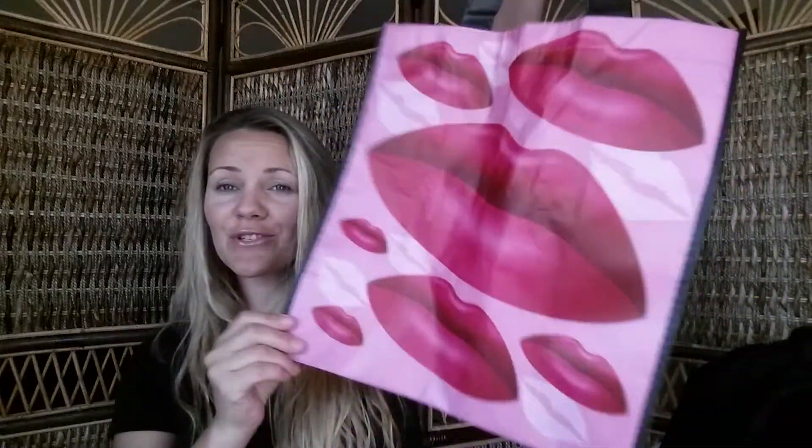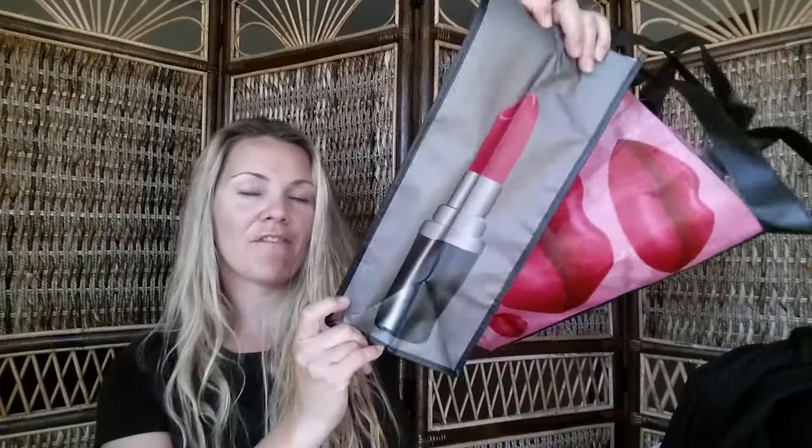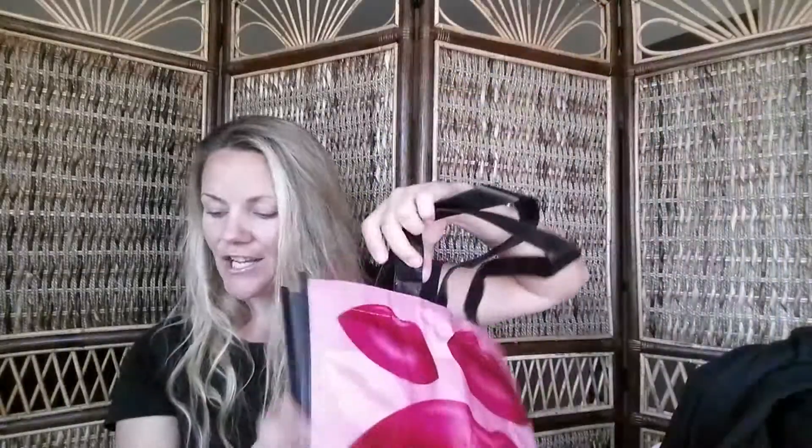I finally found these really cute lip bags. I've gotten a lot of little bags from Dollar Tree and I love them, but this one I was specifically on the hunt for — it has a really cute lipstick on the corners and lips on either side. I picked up two of these; there were more but I'm trying to be good since I already have a lot of bags.